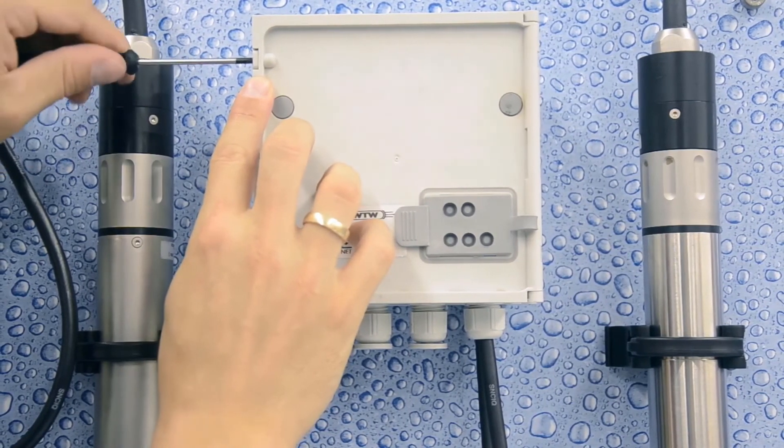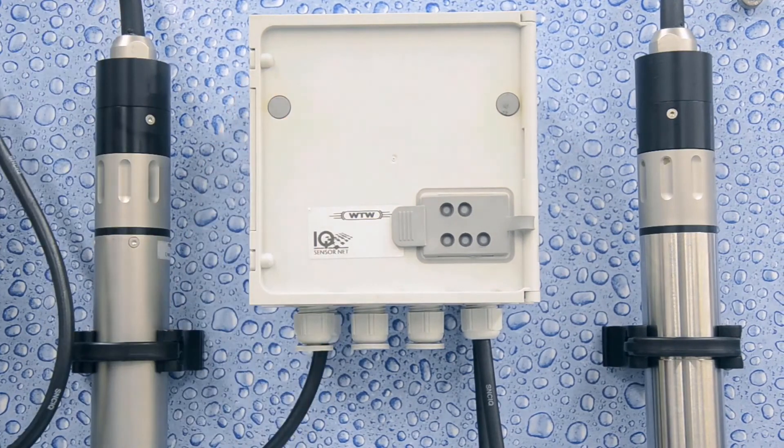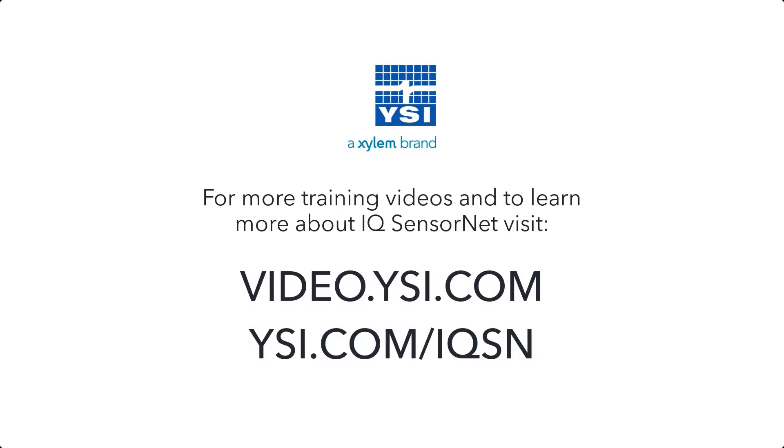This concludes the tutorial for stack mounting IQ sensor net modules. For more information, please visit ysi.com/IQSN.